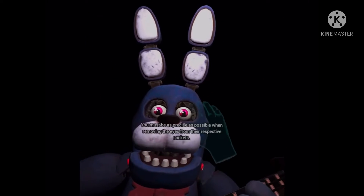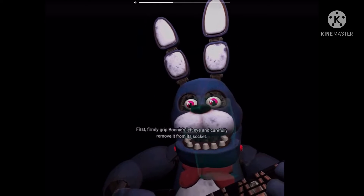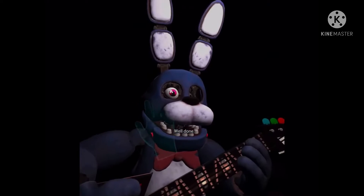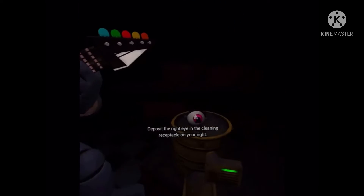You must be as precise as possible when removing the eyes from their respective sockets. First, firmly grip Bonnie's left eye and carefully remove it. Now, firmly grip Bonnie's right eye and deposit the right eye in the tray.